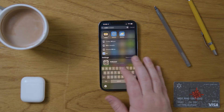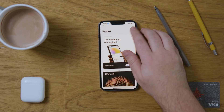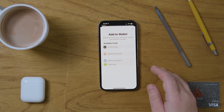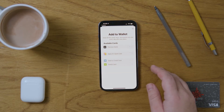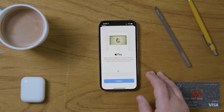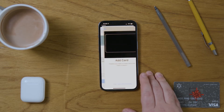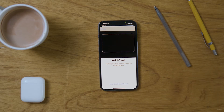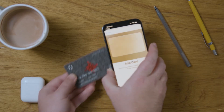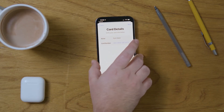First, open up your wallet app and then hit the plus sign on the top right. Then you can see the available types of cards you can use. We're going to put in a debit or credit card and then press continue when you're ready to scan your card. I'm going to use this prepaid Visa gift card that I have as an example. Then you use your camera to scan it.